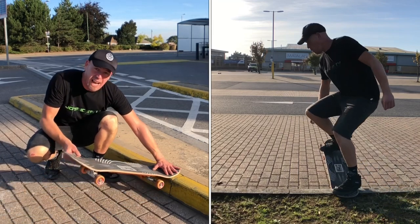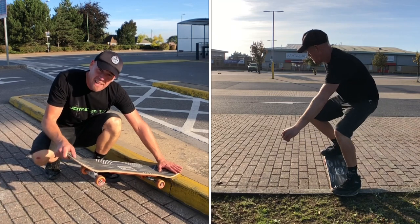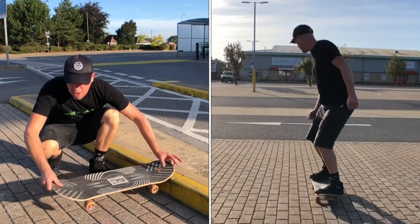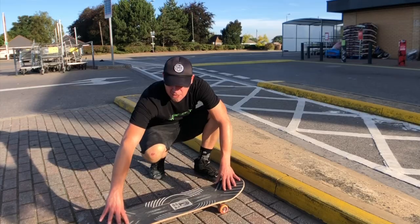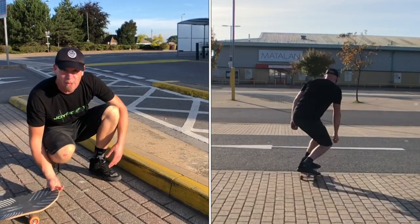As you hit the curb, bend right down, extend the front foot but bend the back foot up. As you come in, give it loads of stamp forwards just to make sure you make it back in. If you want to pop in a 180, it's just a case of putting a bit of pressure on the tail and then pivoting on the back wheels.